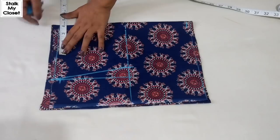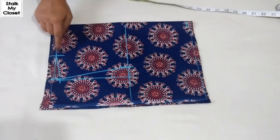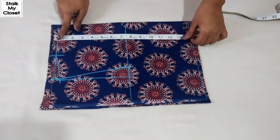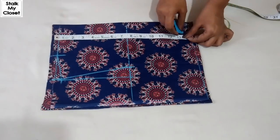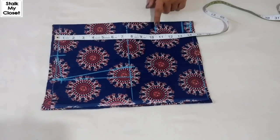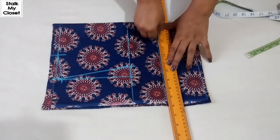Neck width is 4 inch and I'll join it to the shoulder slope point. Now I'll mark the length of the bodice, which is 13.5 inch — I'm adding seam allowance. From the top, mark a point at 10.5 inch; this is the apex point, and I'll just extend these points.